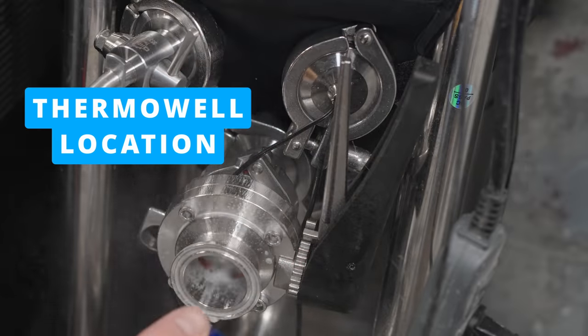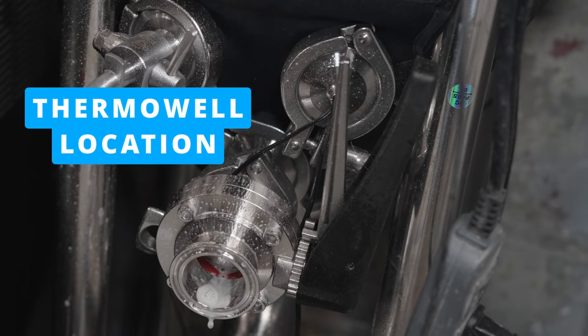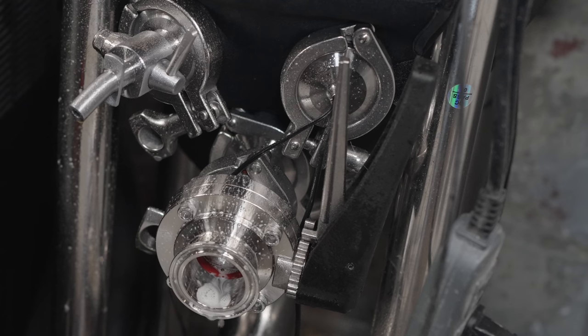Second con: the thermowell location in the yeast trub cone. I understand the design trade-off — if you run the thermowell through the cylindrical portion you'd go through the jacket, giving you a falsely cool reading. So they put it in the cone. However, that means you're measuring the temperature of the yeast in the trub cone and not the beer itself. It should be relatively similar, but it is kind of a frustrating thing to work around sometimes.